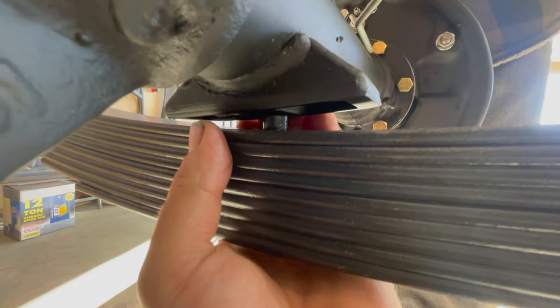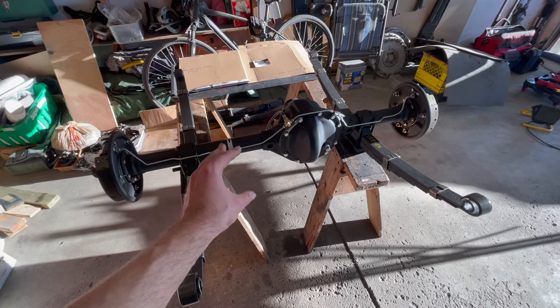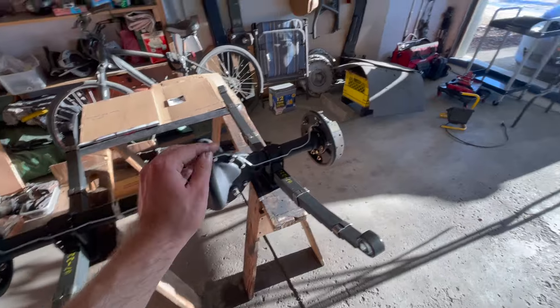The lower shock mount plate needs to be installed in the correct position and orientation before we install the leaf spring that's mounted to the mount on the Dana 41 axle. It has to be orientated with the tabs facing downwards, and the part for the shock absorber will be pointing towards the tire — so outwards — and then towards the front of the Jeep.